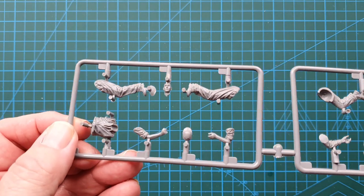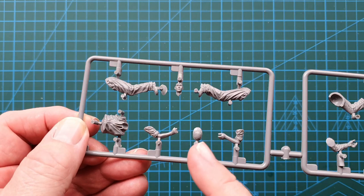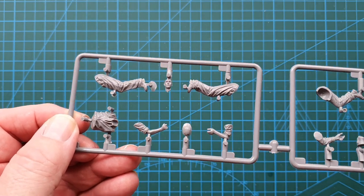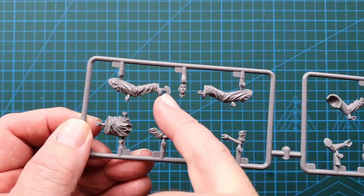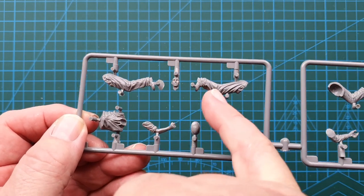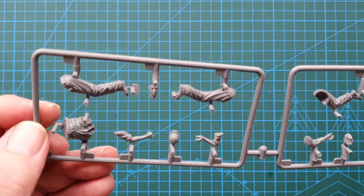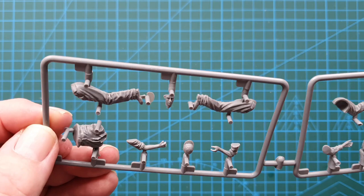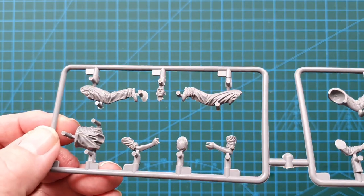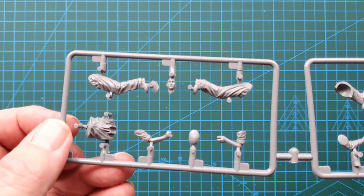This is the first guy — he's the one cranking the tractor over. Really nice detail on the face. Really sharp detail on the clothing — I do like that. There is, as usual, a fair bit of cleanup along the mold lines required, but not too bad.